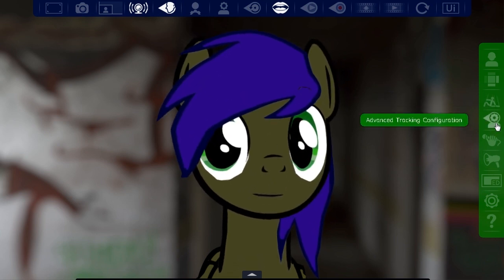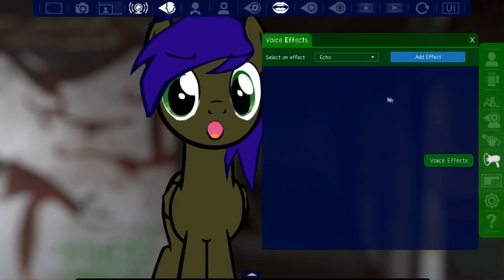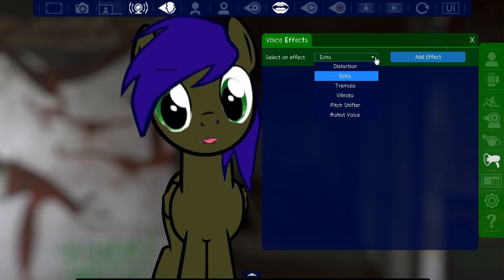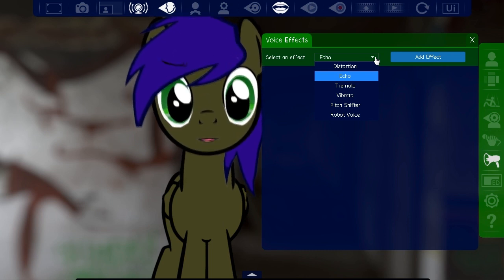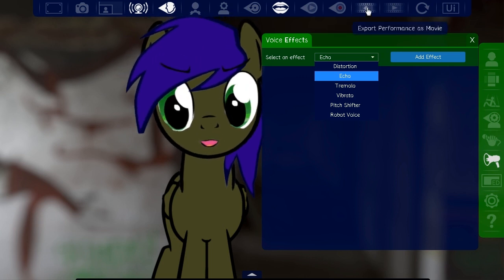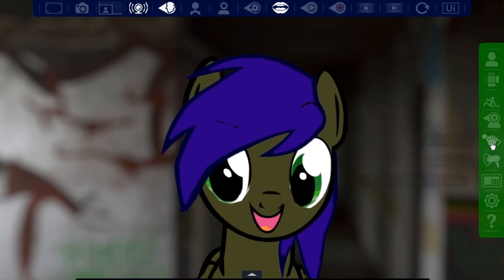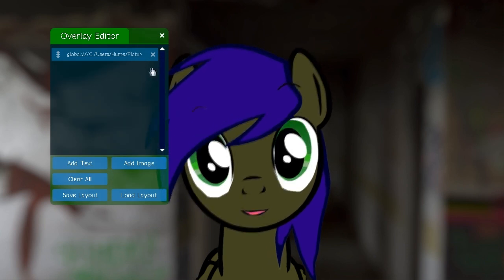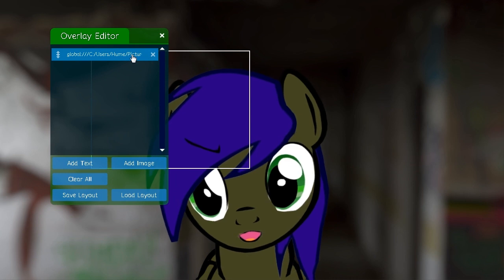There are also tracking configurations and voice effects — an echo, a pitch shifter, a robot voice. But those are for the in-game recorder which I'm not using. There's also a text overlay thing that lets you add pictures and text.